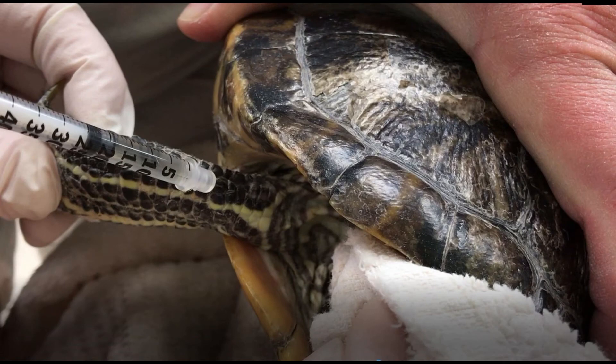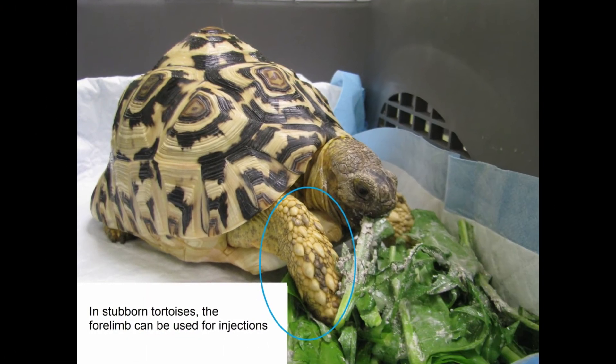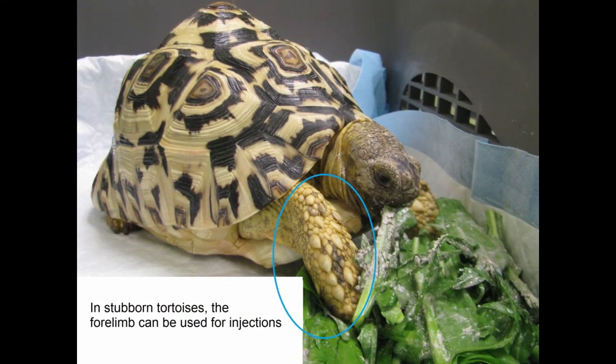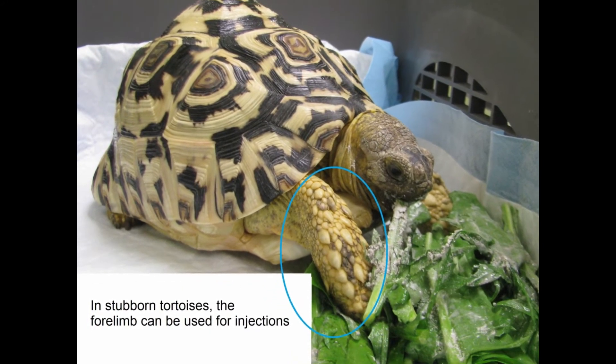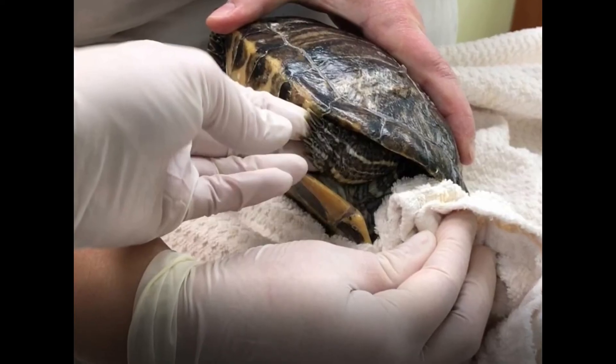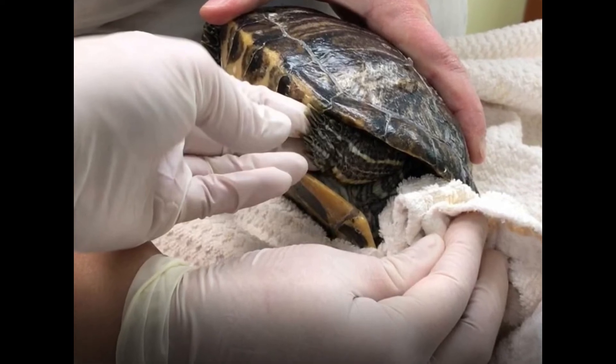Give intramuscular injections into a front leg between the elbow and shoulder. Injections should be made between the scales as opposed to through the scales. If you are unable to extend the leg, it is okay to inject in the forelimb distal to the elbow. Do not inject into the feet of the animal. If necessary, use a towel positioned between the animal's face and leg to prevent painful bites.